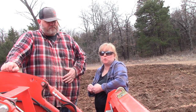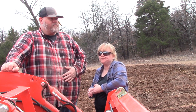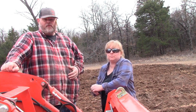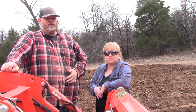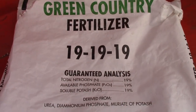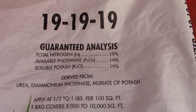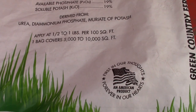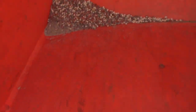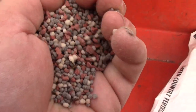Some things thrived enough to where we could enjoy them, but others didn't quite make it through. So we fertilized it with what the Oklahoma State University Extension Office told us we should do. They wanted us to use 100 pounds per 1,000 square feet of 19-19-19, and that is what we did here. Our garden patch has been fertilized completely according to what our agricultural college said we should do.